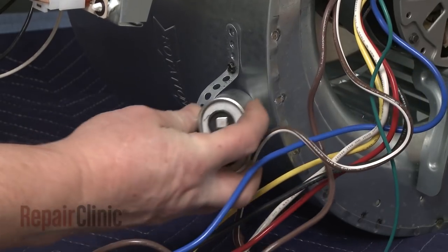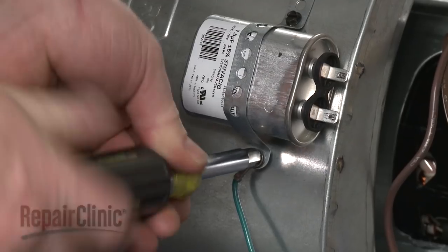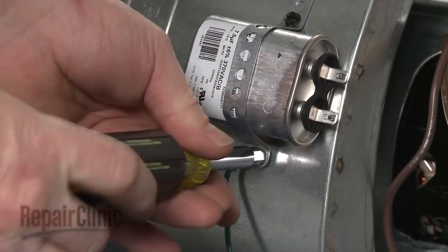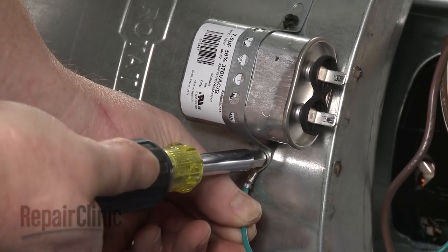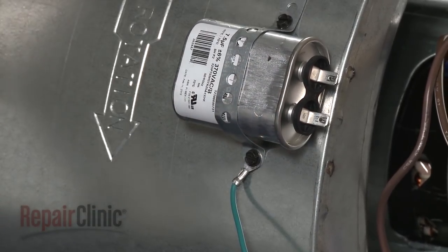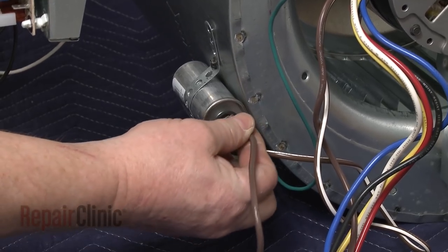Reposition the run capacitor in the support strap. Align the new motor grounding wire and secure with the screw. Connect the appropriate wires to the capacitor — these are usually brown.